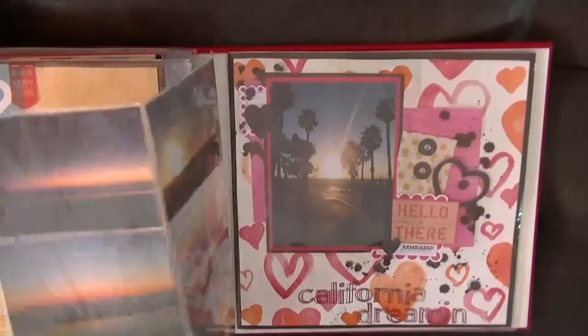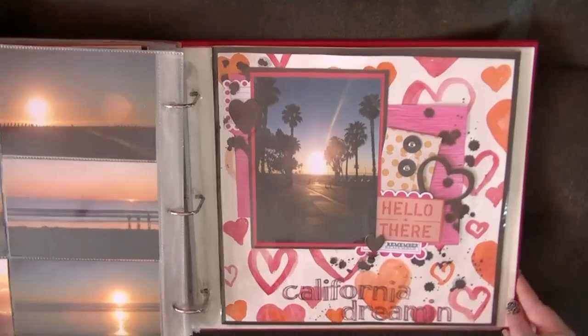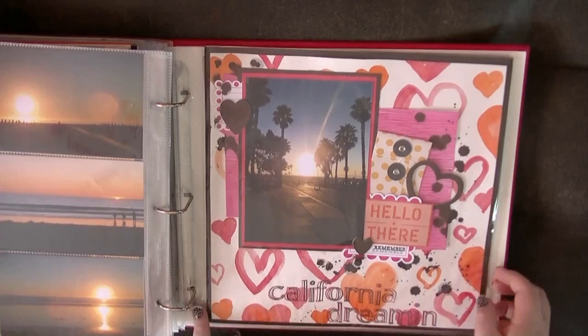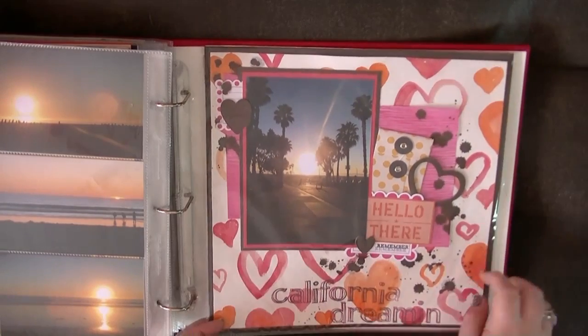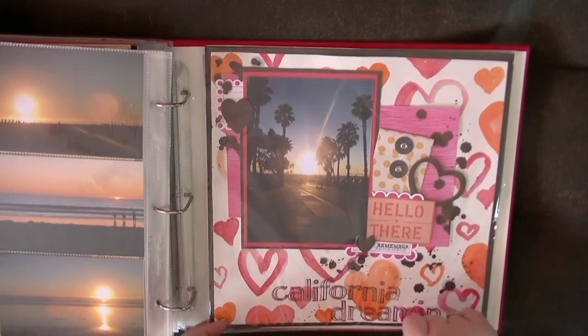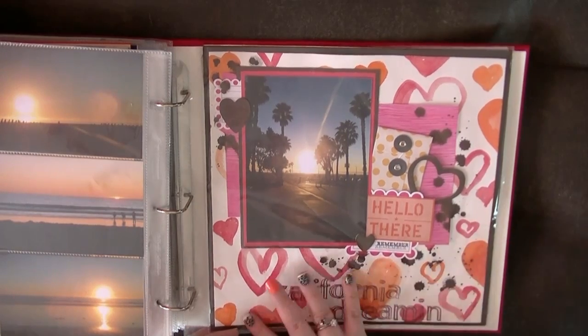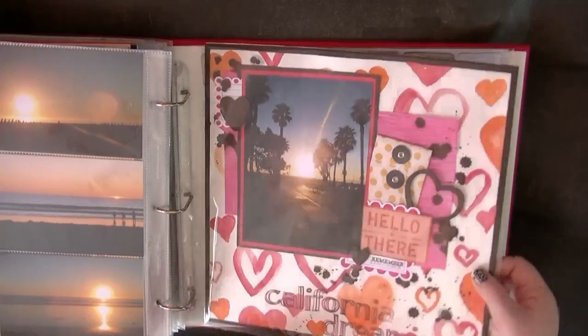More sunsets. I really like this one — this is actually not a pattern paper. It's a paper that I painted myself, just with some hearts. And I've done some stampering over it, with the title 'California Dreaming,' because I had to include it in there somewhere. And I love this background paper that I made.